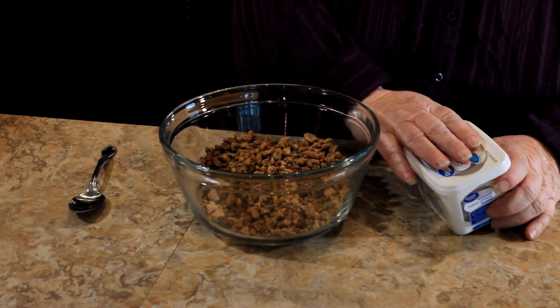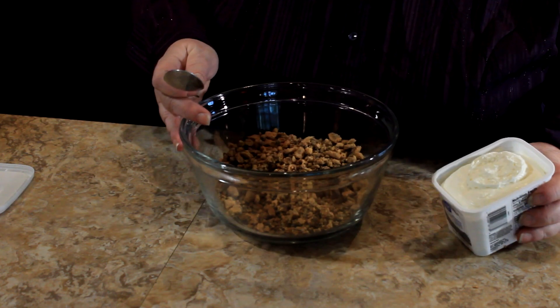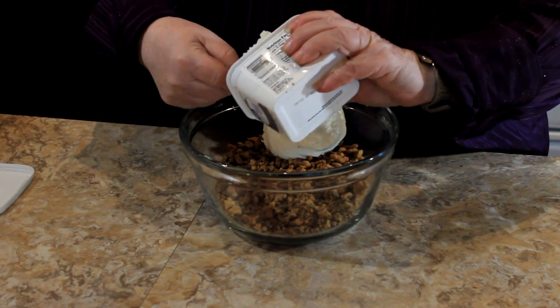Now we're gonna mix in the cream cheese. I did get the whipped soft kind to make it much easier, but you can get a block and just let that soften. You're just gonna stir that right into the whole cookie mixture.